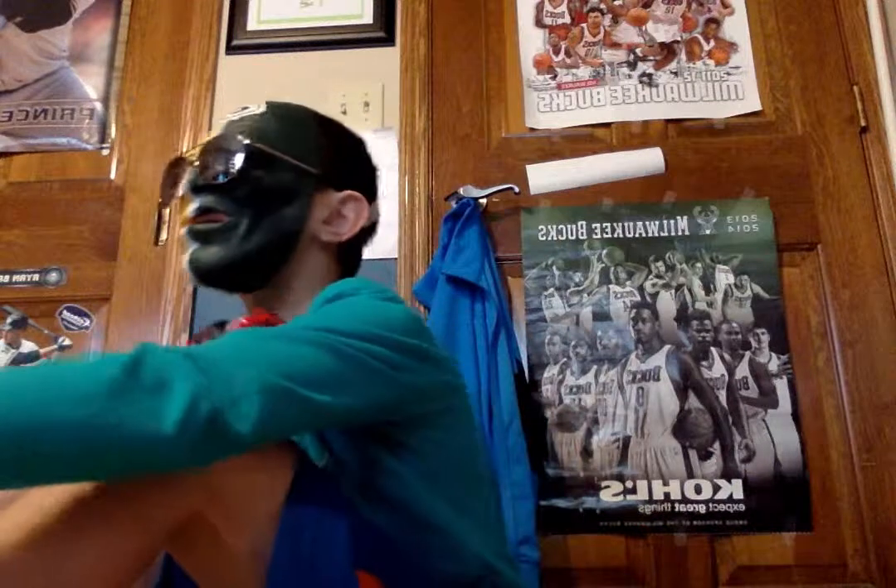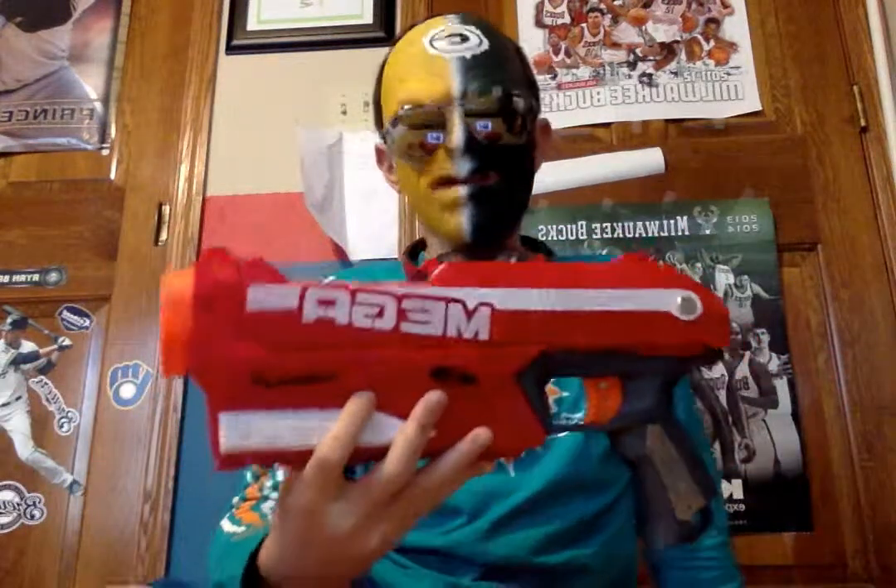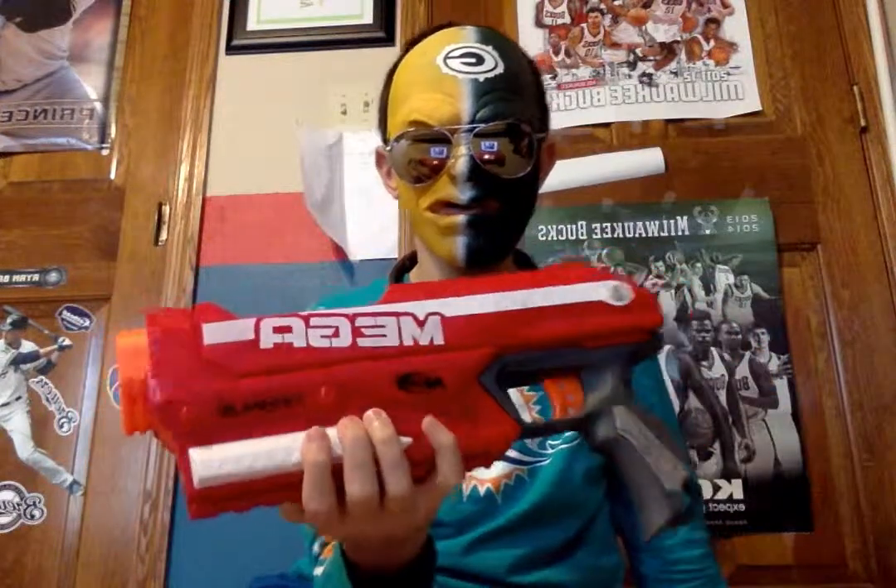I would rate it probably a 7.5 out of 10. It's a pretty cool gun, but there's just better guns that Nerf has made — the Red Thunderbow and the Mega 2-in-1 Demolisher. Those two are better than this.